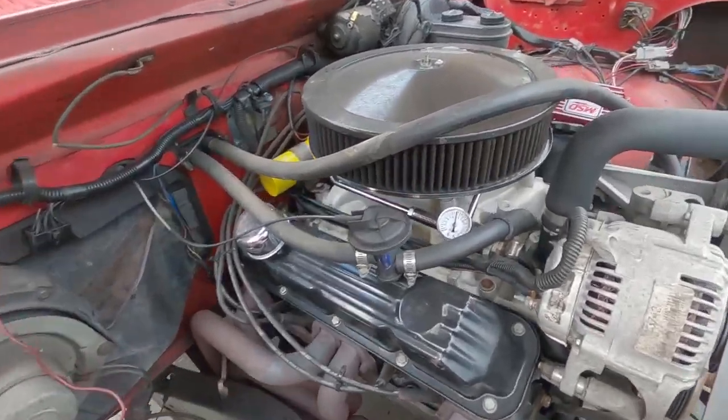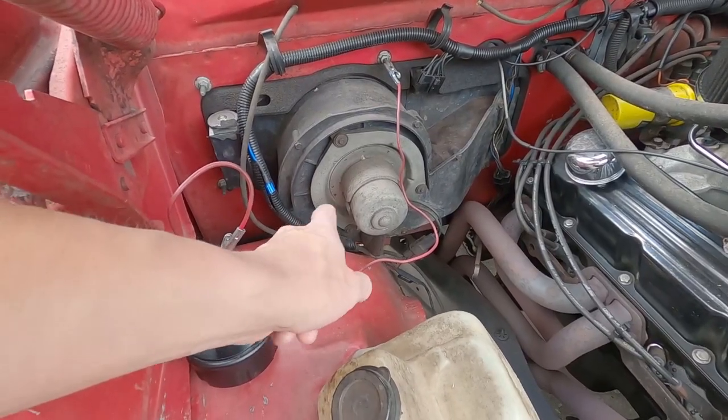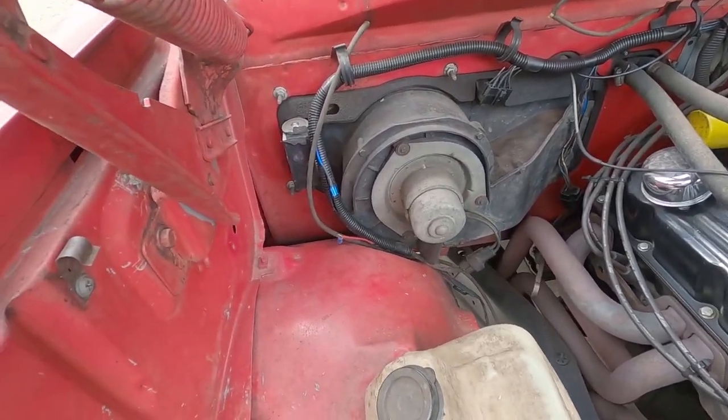Quick look — now we have plenty of fuel pressure. I'm going to go ahead and plug the power wire back in like it's supposed to be, and we should be good to go.